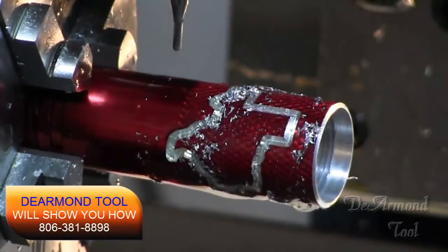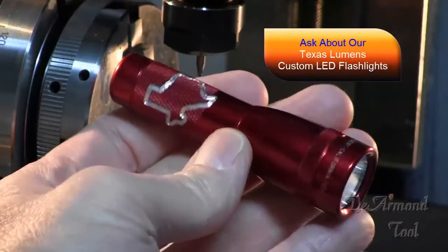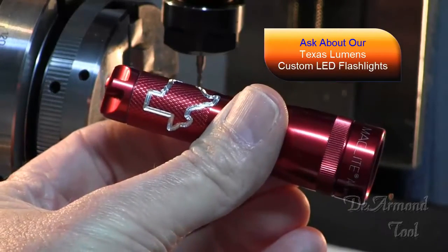There you go. Now for the reveal — hope you enjoyed watching that. We make a lot of custom lights here and we enjoy cutting down these little mini mags. This was cut down from a AA mini mag light. They're a lot of fun.